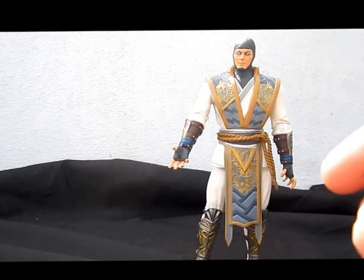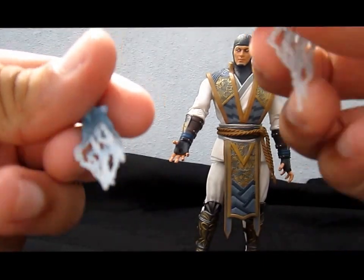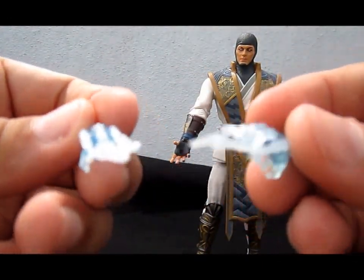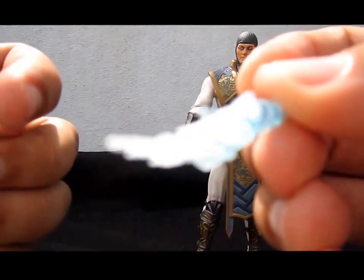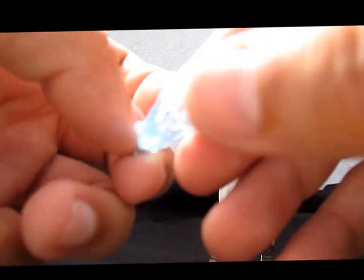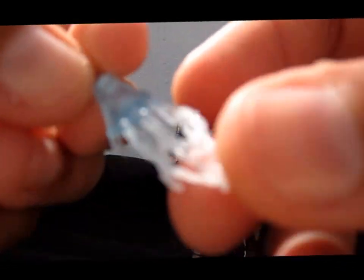And lastly, he comes with his lightning bolt hands, like he's shooting electricity — because, well, he's the Thunder God. I really like these because the electricity is even coming out of his palm, not only his fingers, so he looks way better than the Marvel Legends movie Electro.